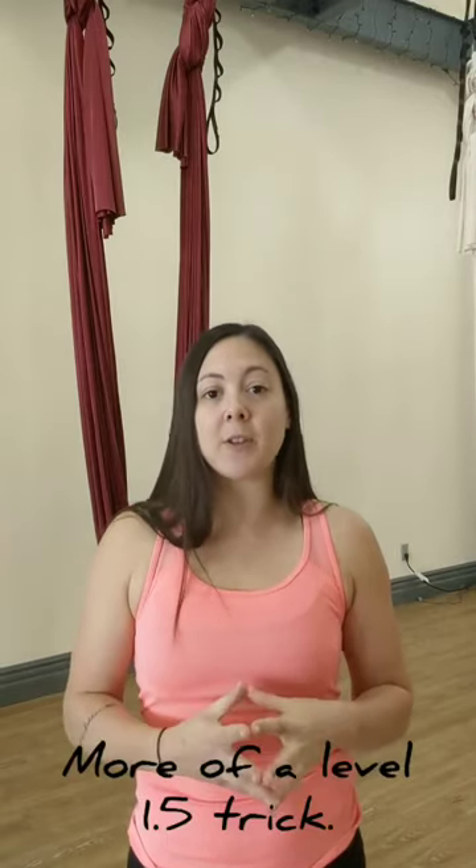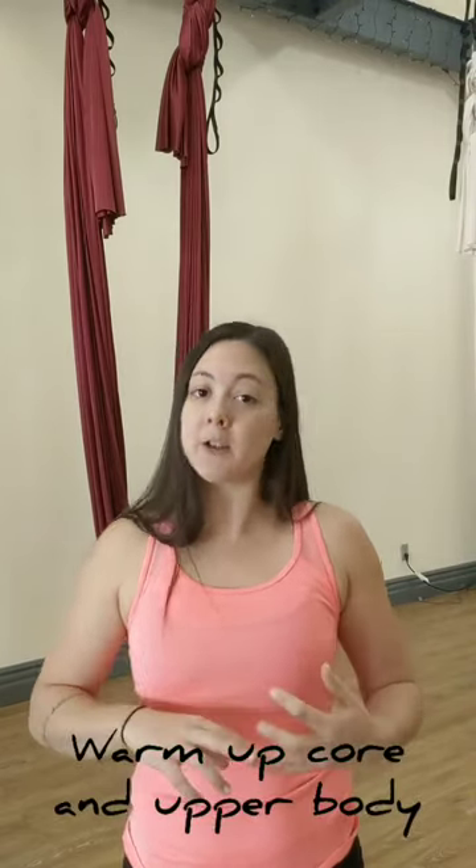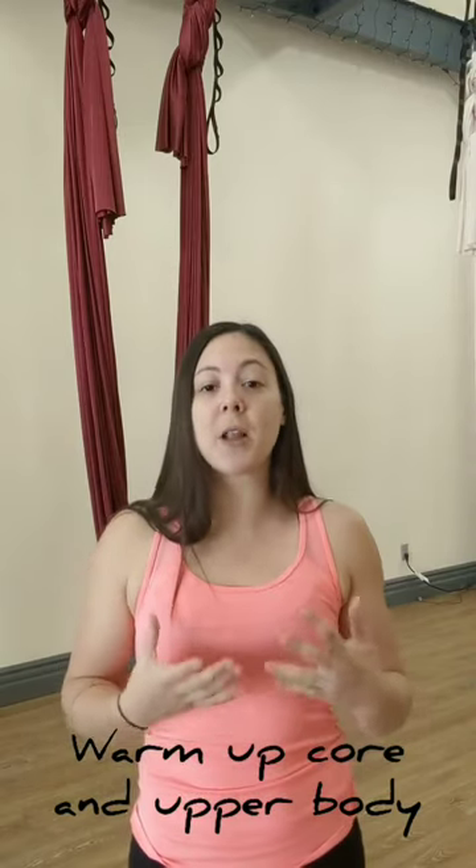It is typically a Level 2 move, and I usually lump it in as part of another trick in a Level 2 class. It requires quite a bit of core strength and upper body strength, so throughout the class I'll have done things like boat pose, pull-ups to warm up your arms and your core, and maybe some oblique exercises, since we're still doing the same type of motion as in an easy roll.